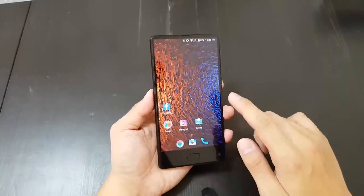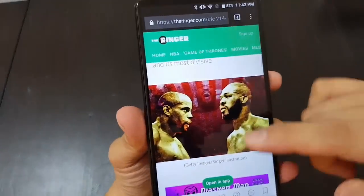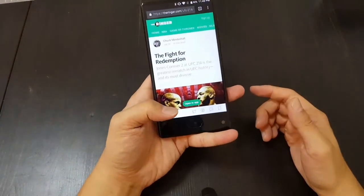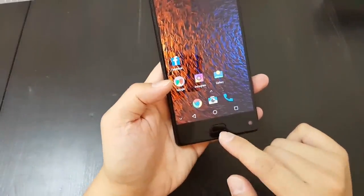This is a 1080p display, whereas the Doogie Mix is only 720p. So when you open up a web page and look at photos and read text, you can totally see the difference. Look at how crisp this is — this is 1080p.